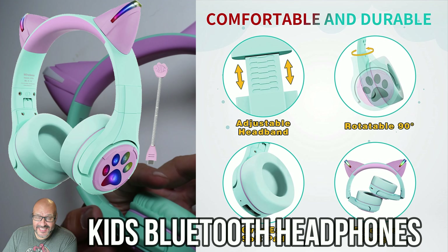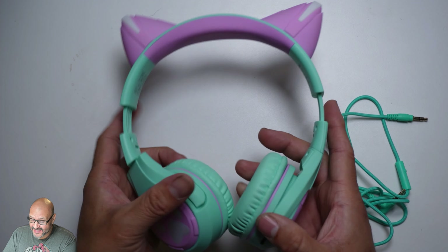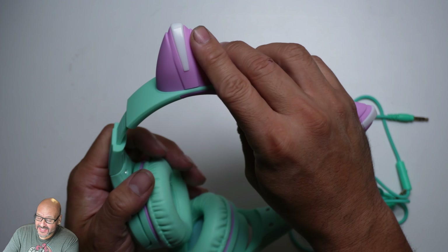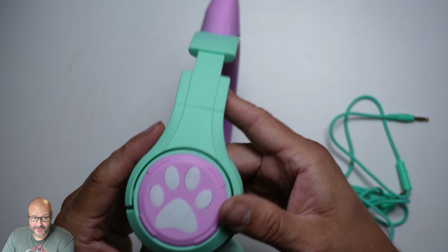Today we're going to look at a nice headset — both a Bluetooth headset and a wired headset you can use. It's very comfortable and perfect for kids. It lights up for aesthetics; it's very beautiful. It lights up on the top of the ears and also on the side.